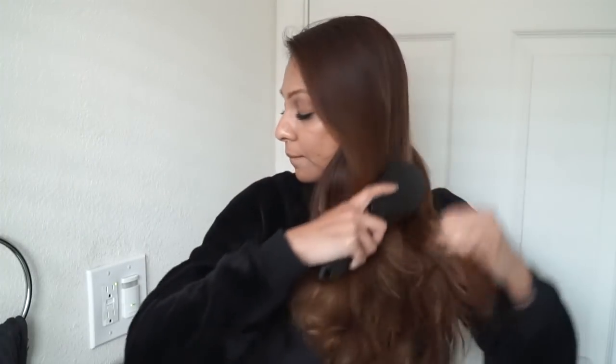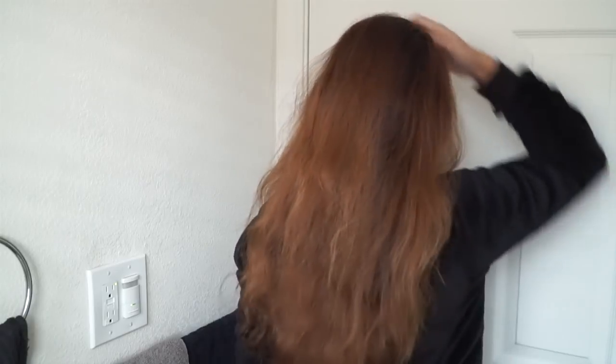Next I'm just going to brush out all my hair, all my knots and tangles. I'm going to show you guys what my hair looks like before — it's super frizzy, dry, not a lot of life, kind of dull. Then I'm going to go ahead and spray the beer all over my hair. Why do you want to use beer on your hair? Because it has natural ingredients that help your hair.